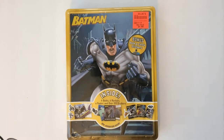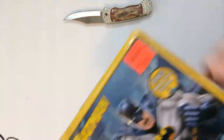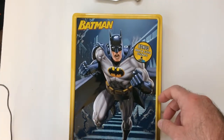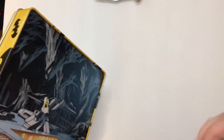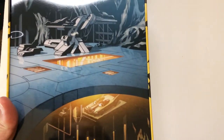All right, let's pop it open and see what we got. I do like the 3D texture where it pops out a little bit — that's pretty cool. There's a little Batcave scene, the Batmobile down there. That's kind of cool.